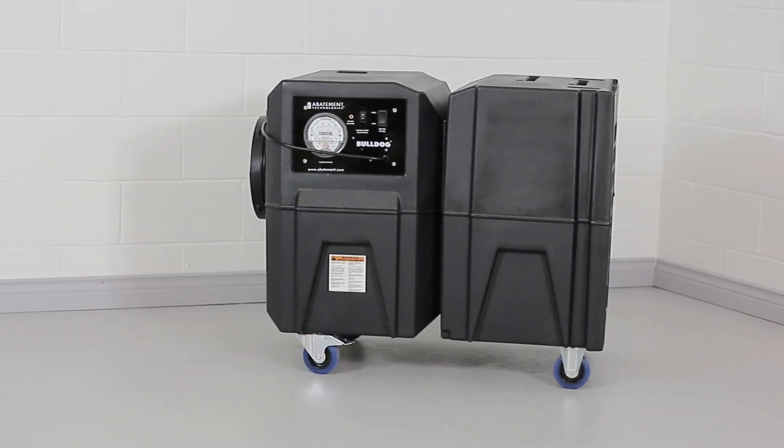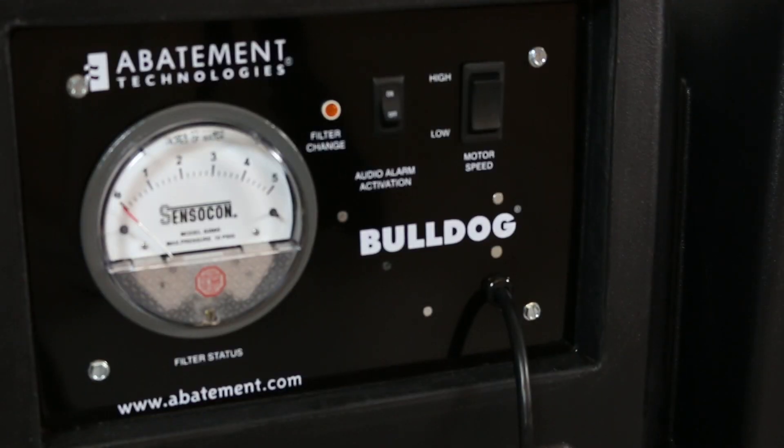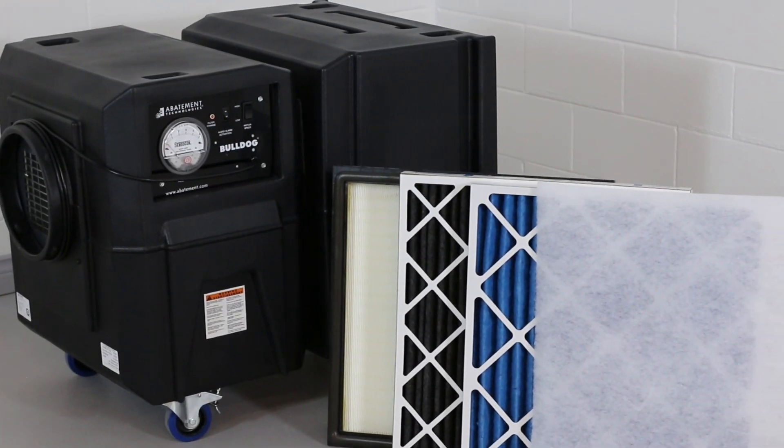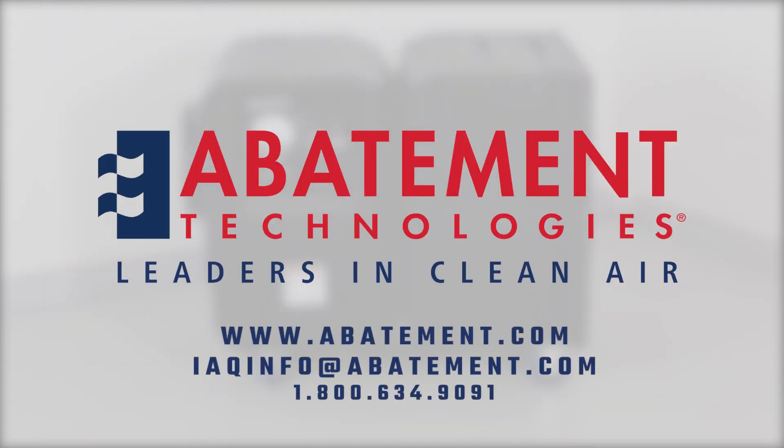The Bulldog Negative Air Machine BD2KM and BD2KMA deliver outstanding HEPA air cleaning performance. If you have any further questions about these units, please call Abatement Technologies or contact your sales representative directly.